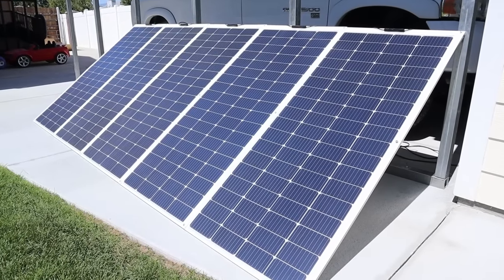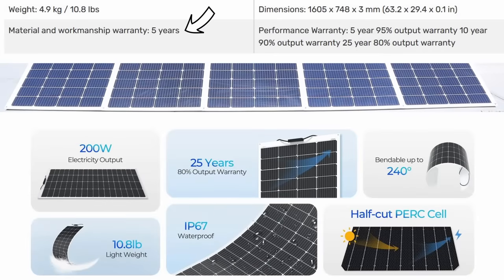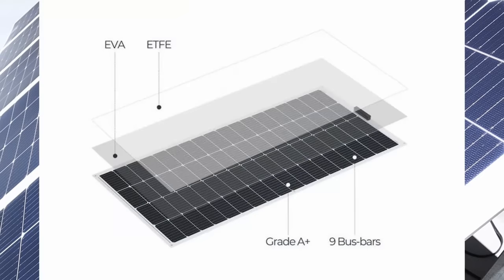I chose these specific flexible panels because of their warranty and design. They have a material and workmanship warranty of five years, including a performance output warranty of 95% after five years and 80% output after 25 years. These panels also feature half-cut cells and bypass diodes for better accidental shading performance, PERC solar cells for higher efficiency, and an ETFE coating with nine bus bars for better light transmittance and less resistance within the panel.